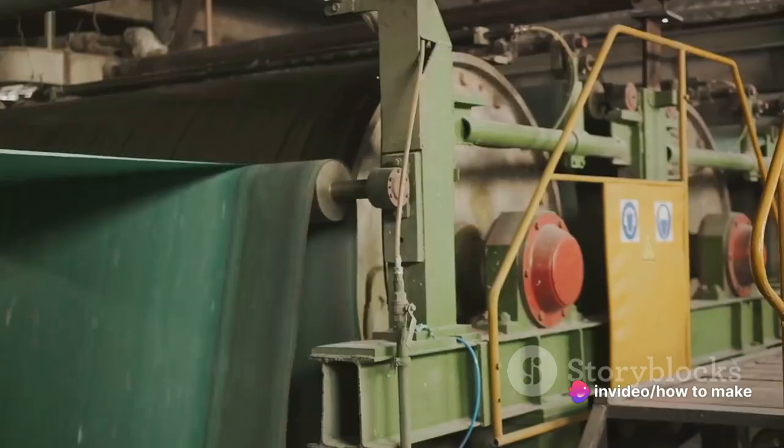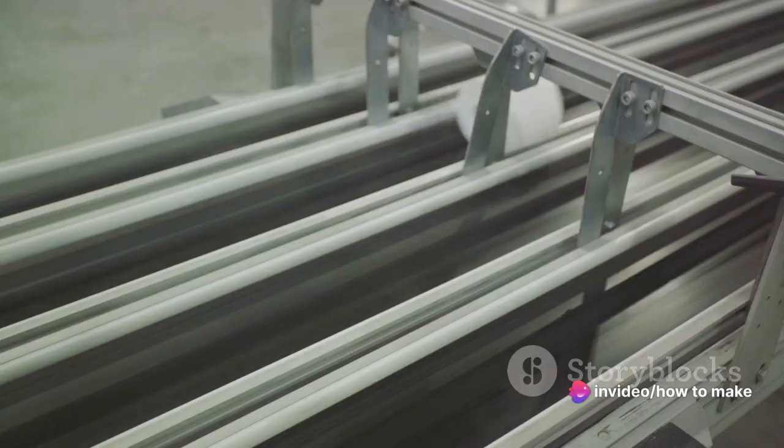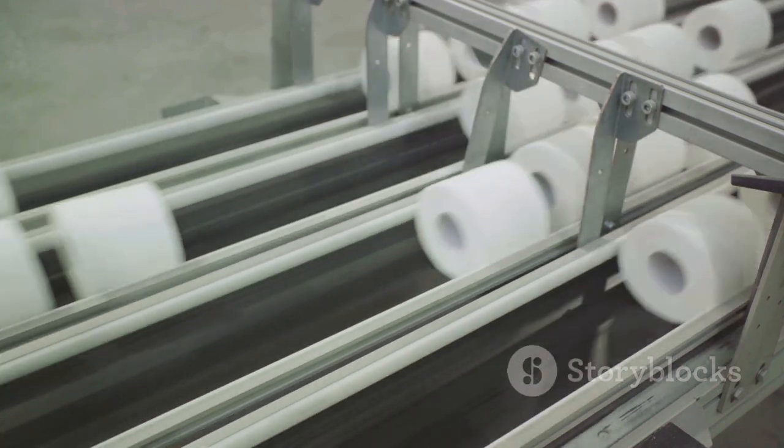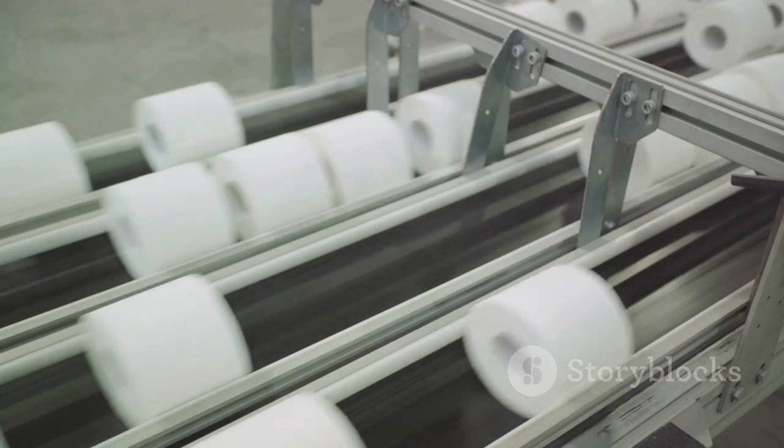After the pulp has been bleached, it's time for drying. The pulp is spread out and heated until it's dry. It's kind of like laying out on the beach to get a tan, but without the sunburn or the annoying seagulls.